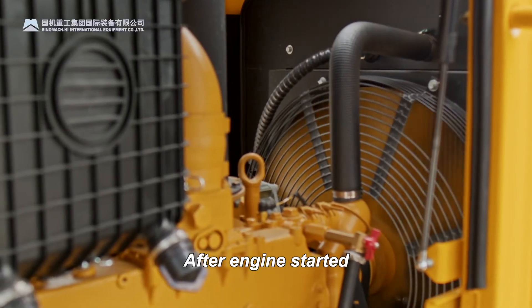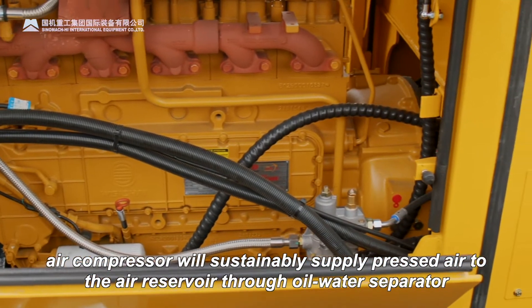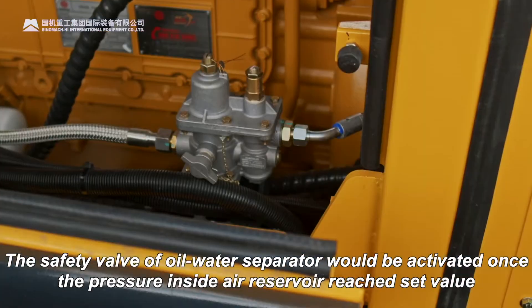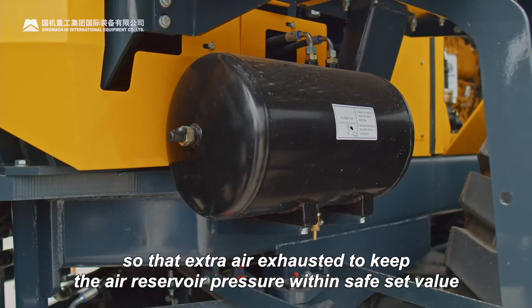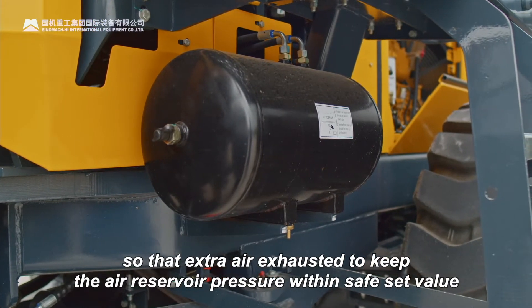After the engine is started, the air compressor will sustainably supply pressurized air to the air reservoir through the oil-water separator. The safety valve of the oil-water separator would be activated once the pressure inside the air reservoir reaches the set value, so that extra air is exhausted to keep the air reservoir pressure within the safe set value.